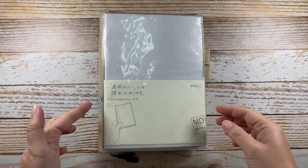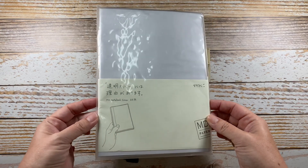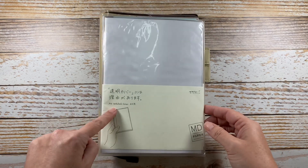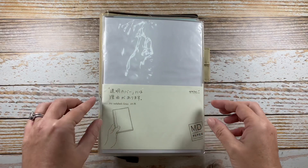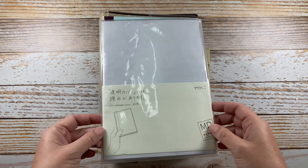Hello, everyone. Welcome back to Paper Mammy Do It. I wanted to share a new product with y'all that I recently received from an Amazon order. I'm super happy with it, so I wanted to show you three different ways it can be used.